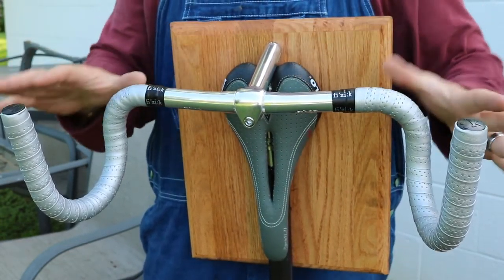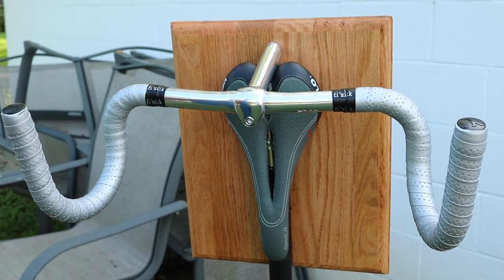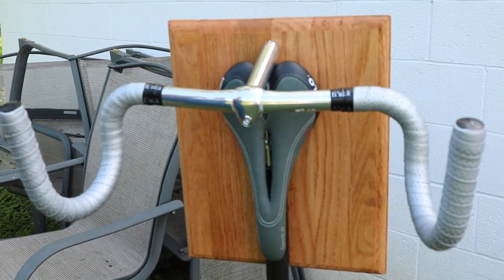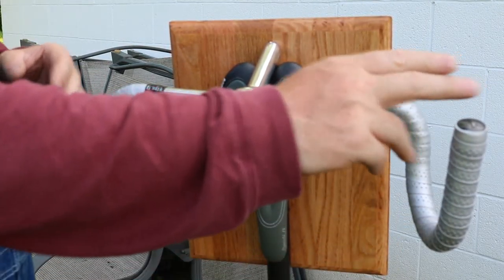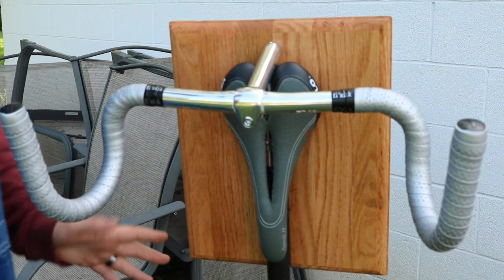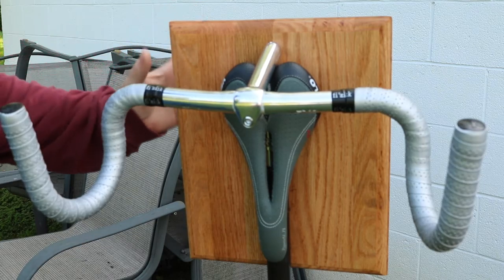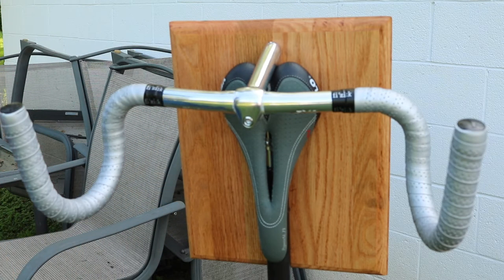Here in Kentucky, one of the things that a lot of people do — and I don't get it, but hey, to each their own — is they take the skull of a deer, mount it on a board, and leave the antlers attached. My wife thought this was so cool because the handlebars kind of resemble the antlers of the deer, and the seat mounted here kind of resembles the skull piece.